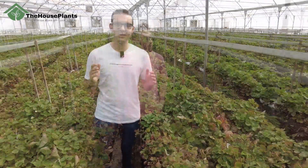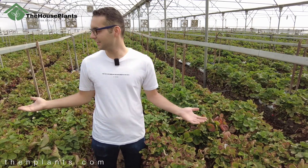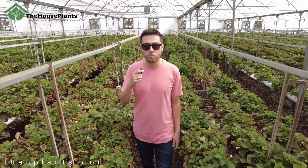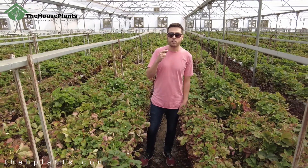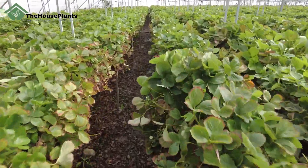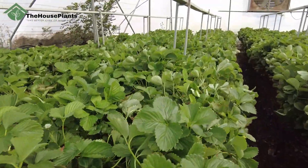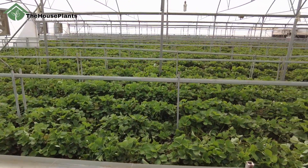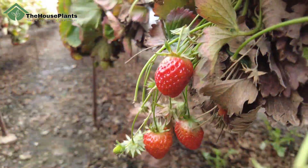Hi guys, my name is Shayim from The Edge Plants. Hello my dear friends and welcome back to The Edge Plants, a place for every plant lover. Today we are in a greenhouse. In this video we want to talk about the strawberry planting process. We are in a strawberry greenhouse, so stay with me until the end of this video.